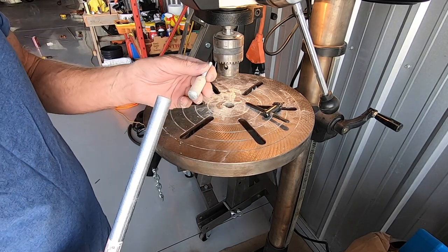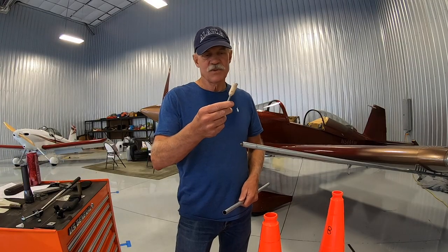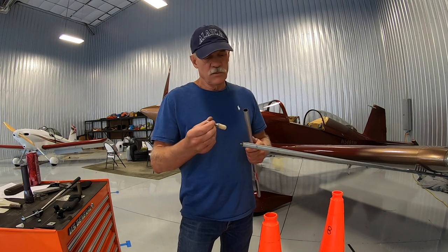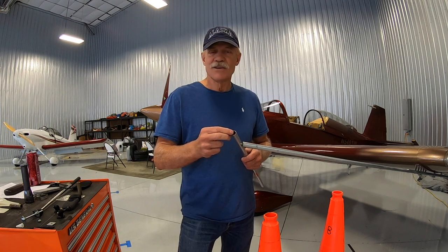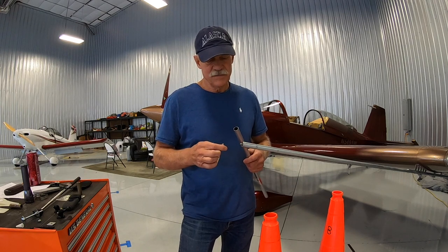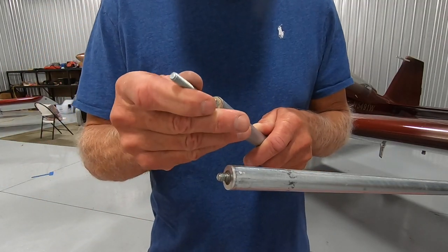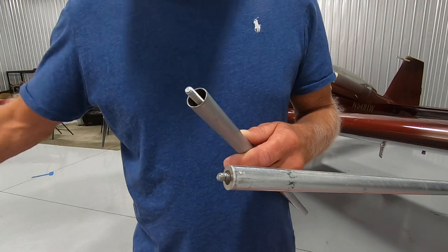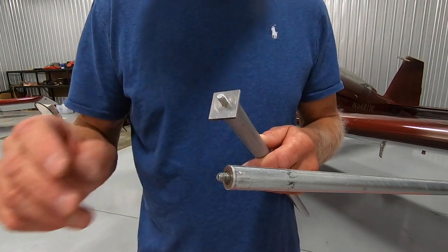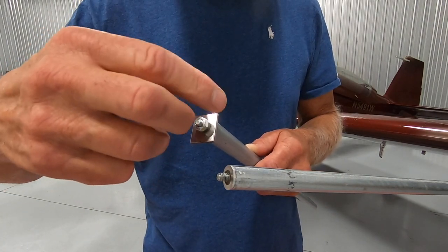Once I get it turned down to pretty close to the size I need, I just use a sanding block and get it done the rest of the way. So before you laminate it in the end of your tube, take some sandpaper or a rat tail file, stick it down there, roughing it up so the epoxy will stick. Then put some JB Weld in there, put a little bit on the insert — it's going to be messy — slide it in, and push it down until about the right amount of thread is showing. Fill that up with some JB Weld, then take a piece of scrap aluminum with a quarter inch hole in it, put it over the end, and finger tighten the nut down on it just to hold it in place.